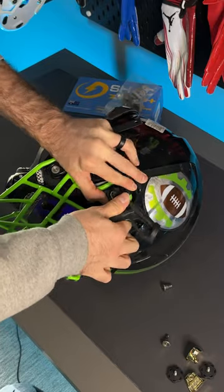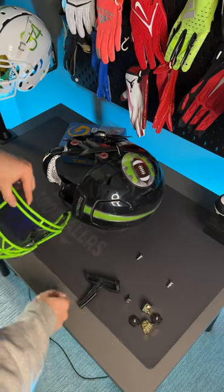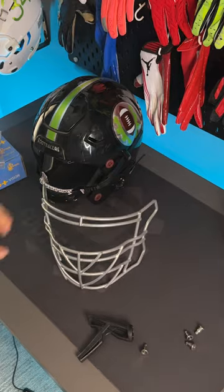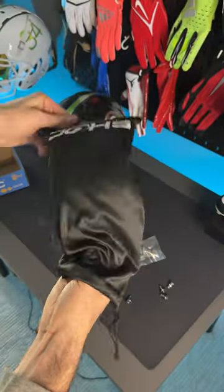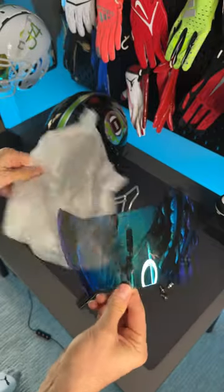Well, now every two weeks, I'm going to go in, take one of my helmets and give it a refresh — a new face mask, a new visor — and play around with some different combos and see what I can come up with. So today's video, I'm switching out the face mask to a more lineman style, and I'm switching out the shock visor to a brand new sapphire one that I picked up.